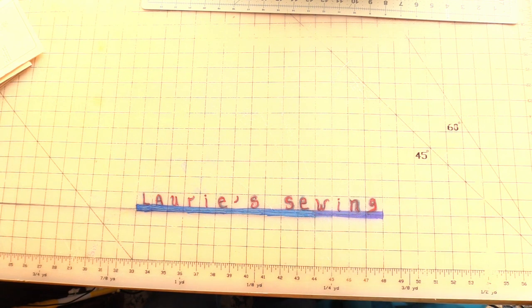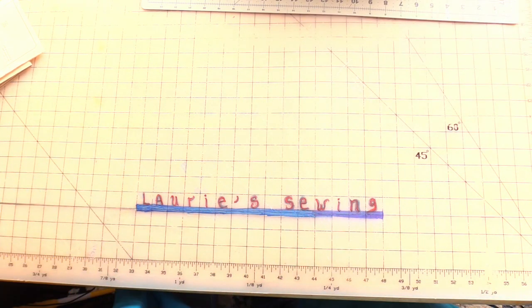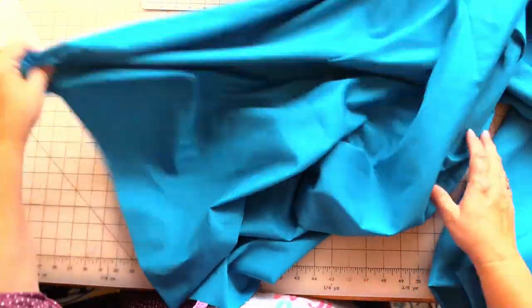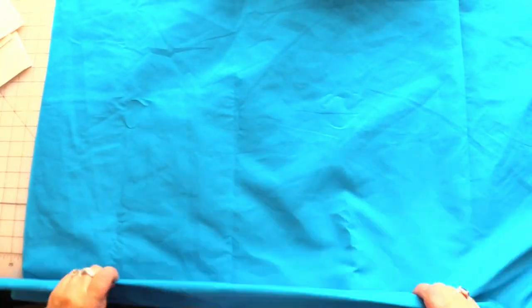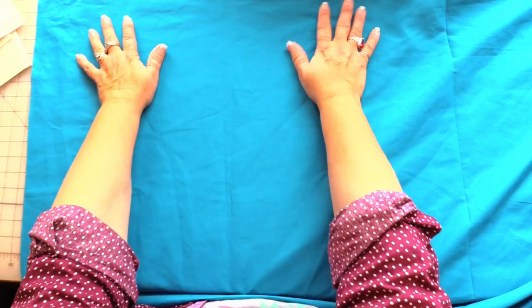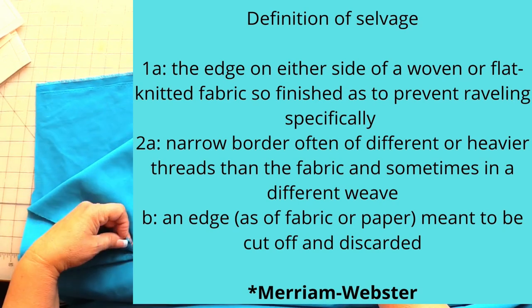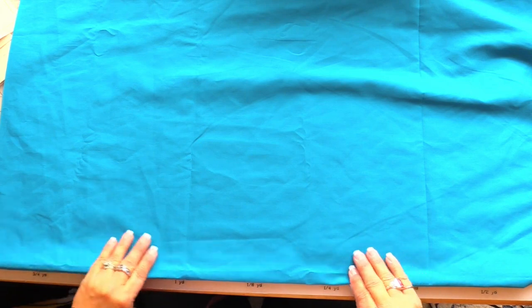I'll put a link to this purchase off of Amazon in the description box below this video. There's probably three and a half yards of fabric here, maybe four yards. This is the proper folding for me to cut out my pattern pieces — we're supposed to have selvages up here, both of them, and the fold back here.